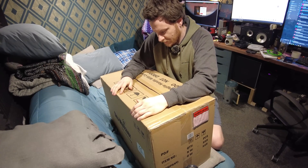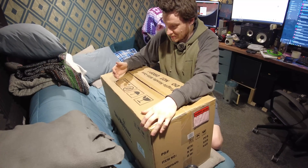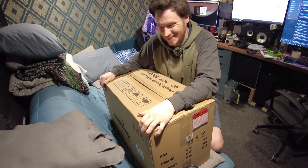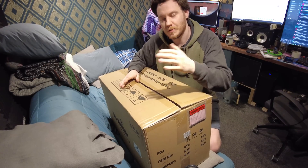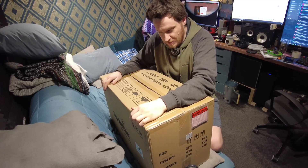All right guys, how's it going? I've got a bit of a random video for you here. As you can see, a big old brown box is on the couch in front of me waiting for unboxing. I've just cracked it to make sure it doesn't look destroyed, but we are going to take a first look at this together.